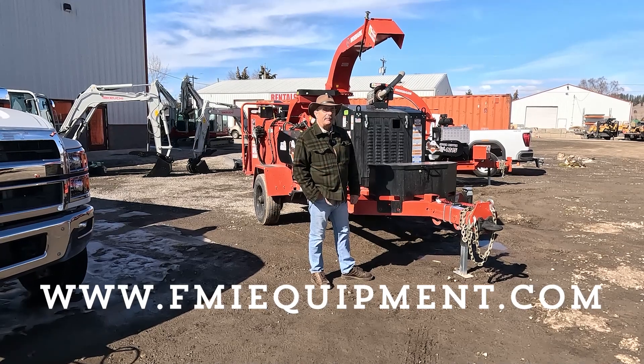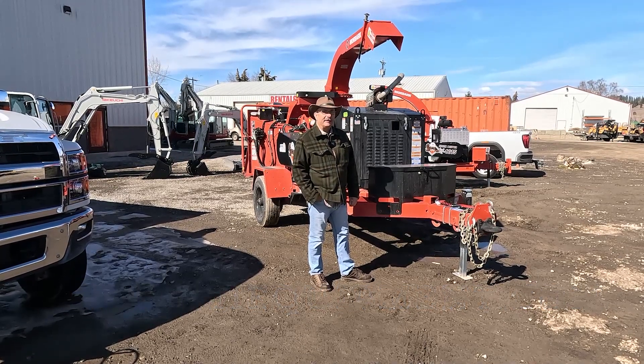To schedule a demo or get more information, come down and see me. Thanks very much.